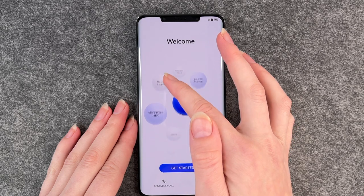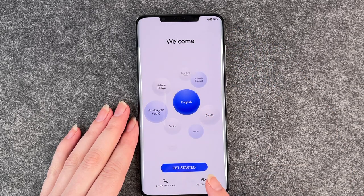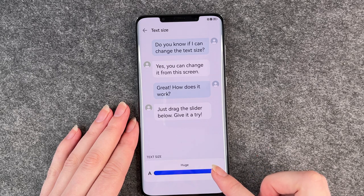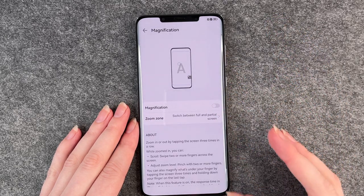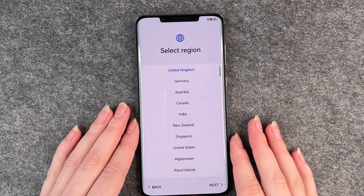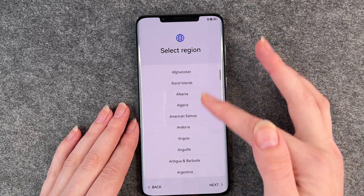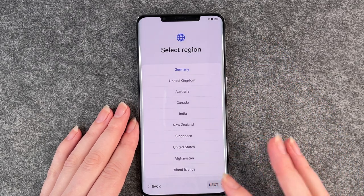You can select between different languages or make an emergency call. There is also a reading aid so you can customize your text size and magnification. We select a region — we are in Germany so we click on Germany. You can choose any other region you're in and then click on next.